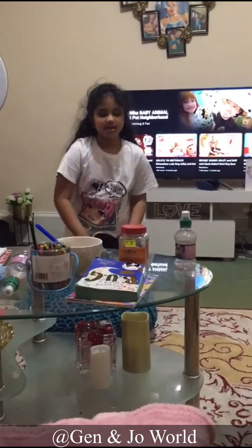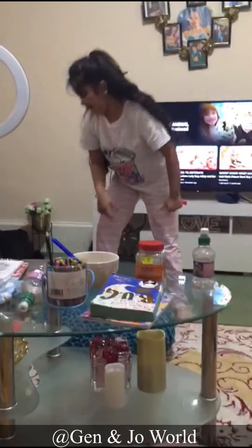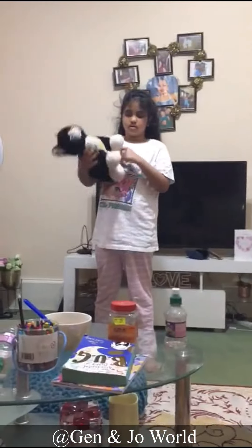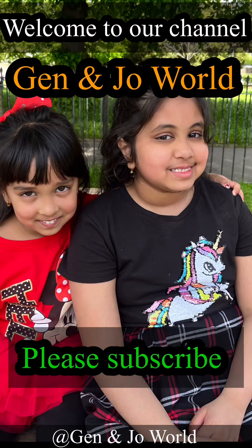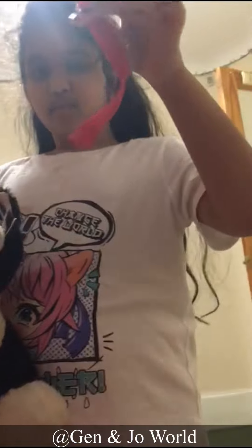Hi guys, welcome to G4 Genesis. Today I have this cat, and you're wondering what is this cat doing without a collar? Well, this is a stray cat I found on the street, and I kind of want to put this collar on him. Let's do it.